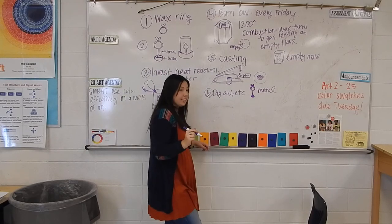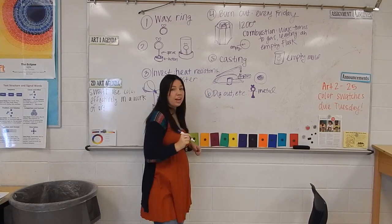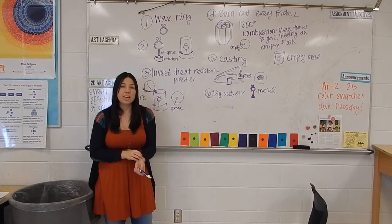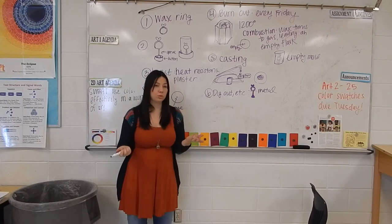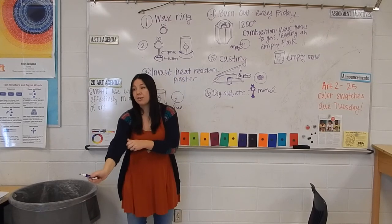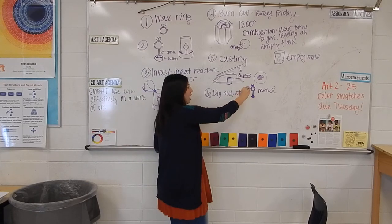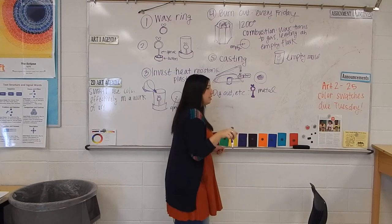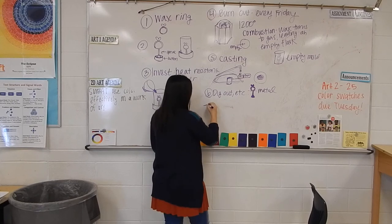Then you bring it to me and I will cut your ring off right here. I keep the sprue and the button — it's very important I get those back because that's actually more metal than in your actual ring. I re-melt those to make other people's rings. I'll cut it off, weigh it, tell you how much it costs, and then it's yours to work on. That's step number seven: grind, polish, and shine.